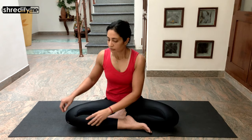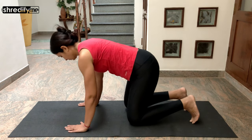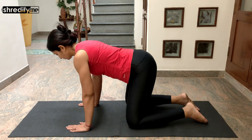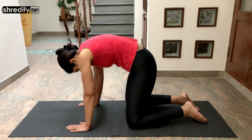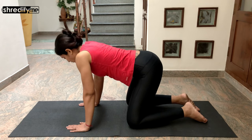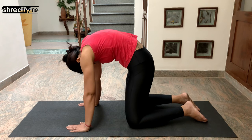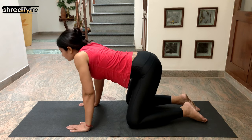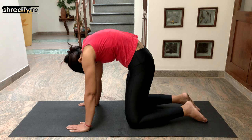Gently release. Now come onto all fours into a tabletop position with your knees below your hips and your hands below your shoulders. We will do a cat and cow. As you inhale, drop your belly down and look up. As you exhale, bring your belly up and bring your chin towards your chest. Repeat two more times — inhale drop, exhale round.